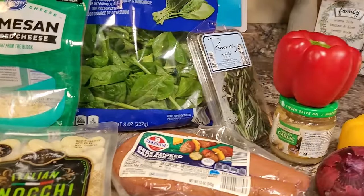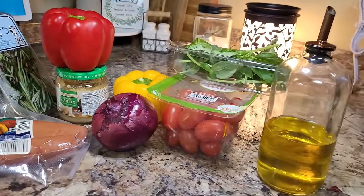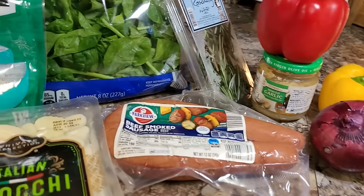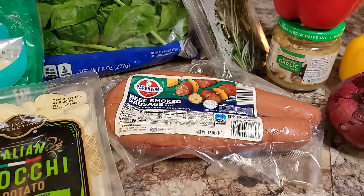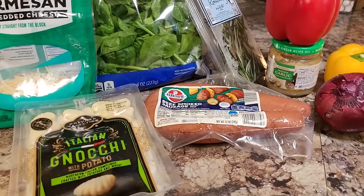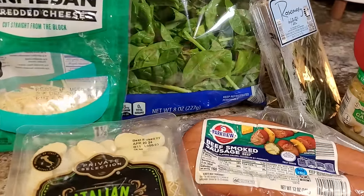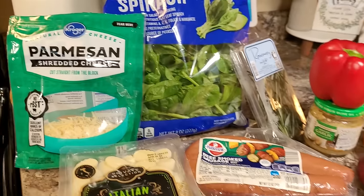Look at this beautiful spread of ingredients tonight. I'm really excited about making this. It's a sheet pan meal so it's going to be all in one, and Patrick loves a smoked sausage — kielbasa, whatever. I rarely make it because I don't really like them, but I wanted to do this one for him. It's a kielbasa sausage and gnocchi sheet pan meal.